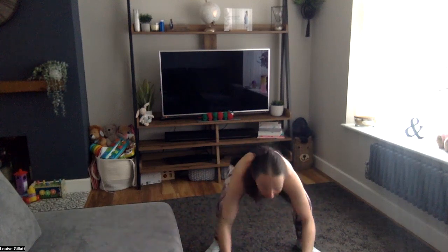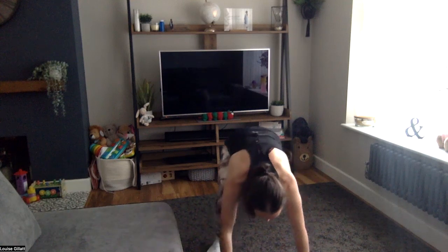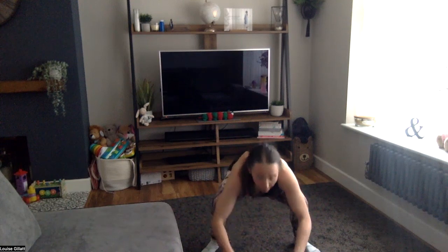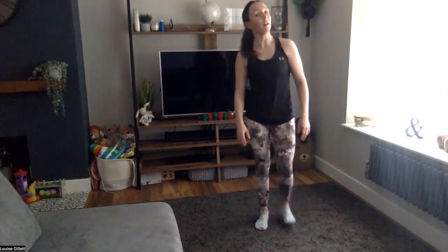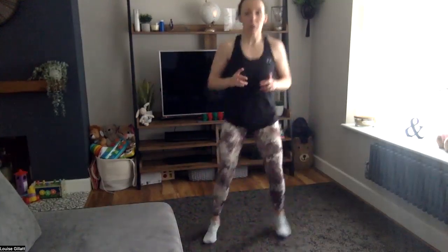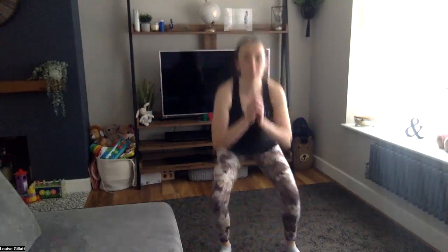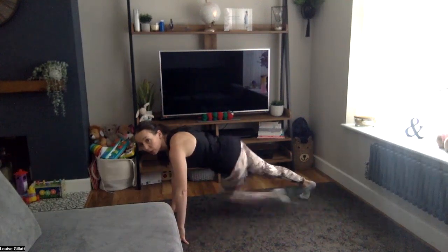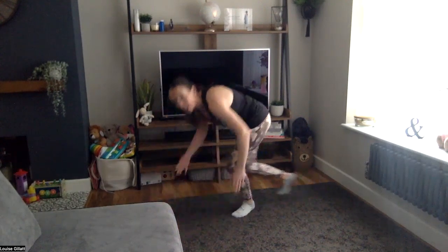You can jump it back if you want for that little bit harder, or stay with me. Two, one — nice, 30 rest. While you're resting: next two moves — step forward, squat, bounce or run it back. Number two is cross climbers: knee twist under the body to the opposite elbow.